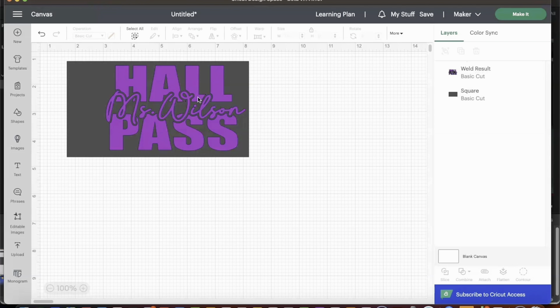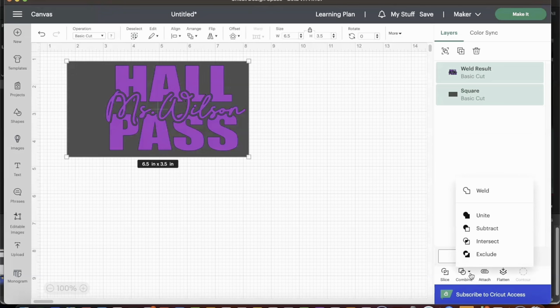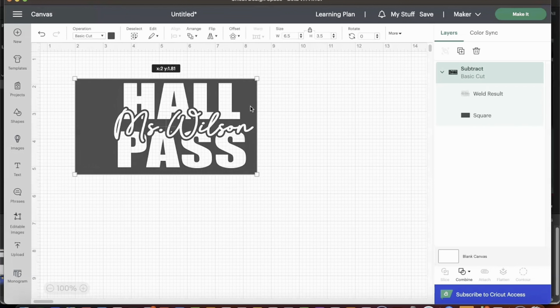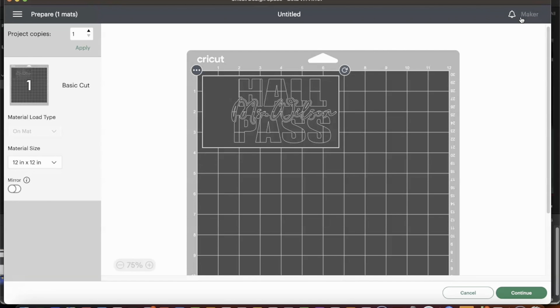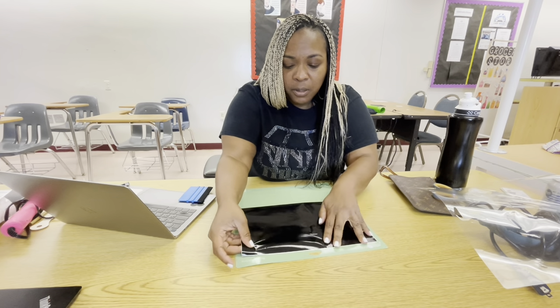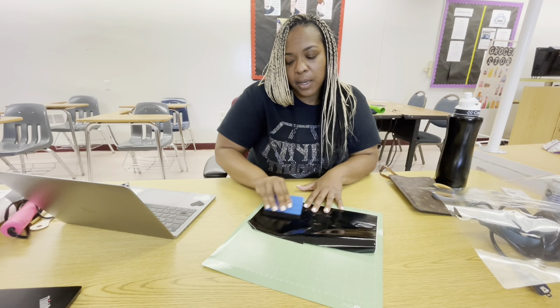I'm going to select both Hall Pass and Miss Wilson and place them in the template. We're going to turn them into one color and weld them together — click Combine and Weld. Now we just have two images: the square and the weld result which is the Hall Pass and Miss Wilson. I'm going to select both of those, click Combine again, and subtract — and that is our stencil. We can go ahead and cut this out. This would work for screen printing too. Now we're going to click Make It, select Removable Vinyl as the material, and cut our stencil from our Cricut Maker.